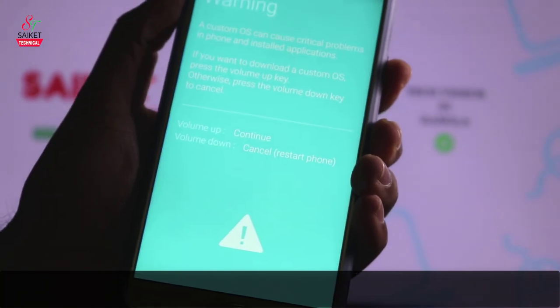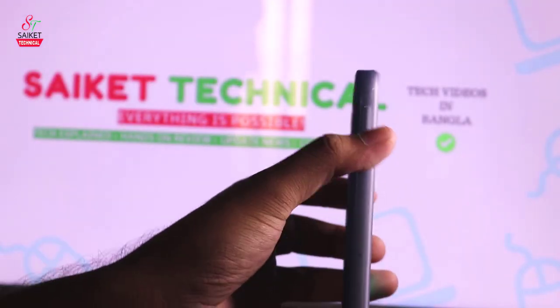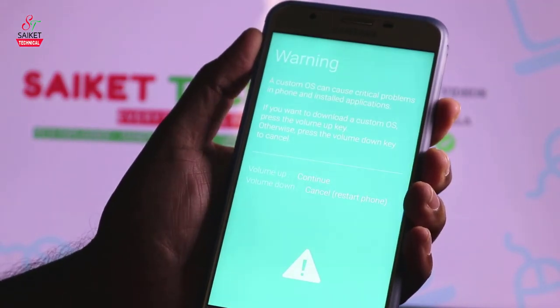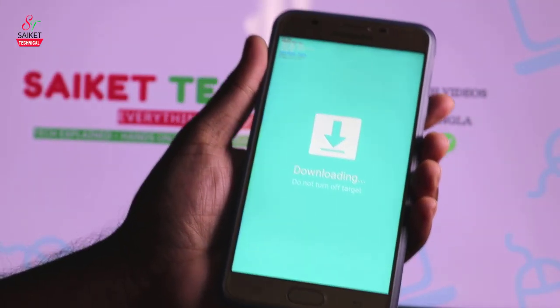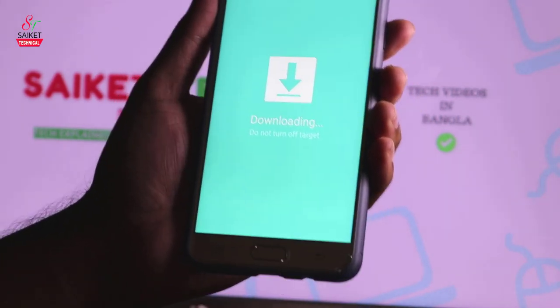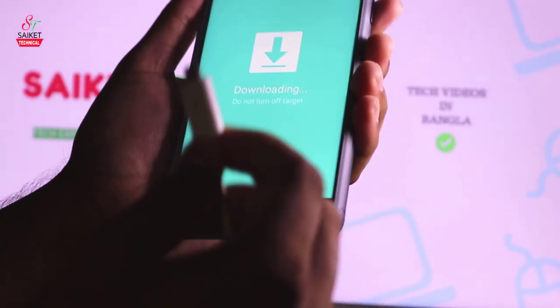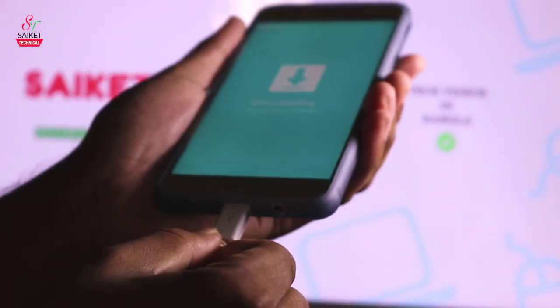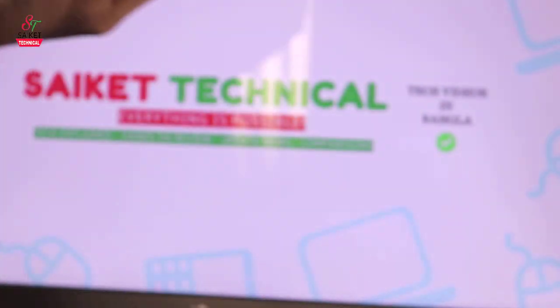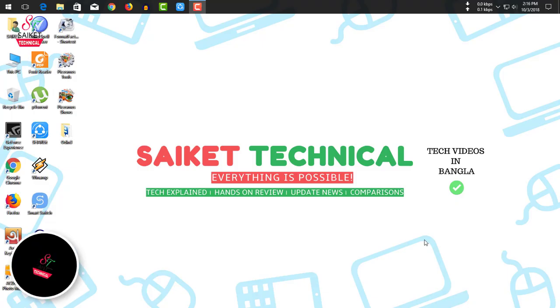Now you are in download mode in Odin. The phone is now in downloading mode. Connect the phone to the PC with a data cable.